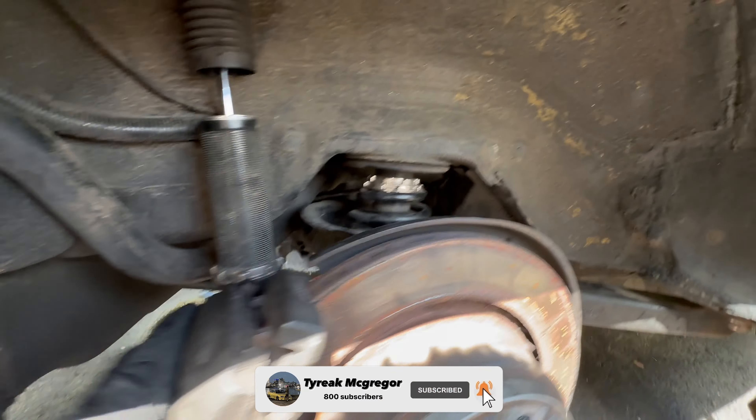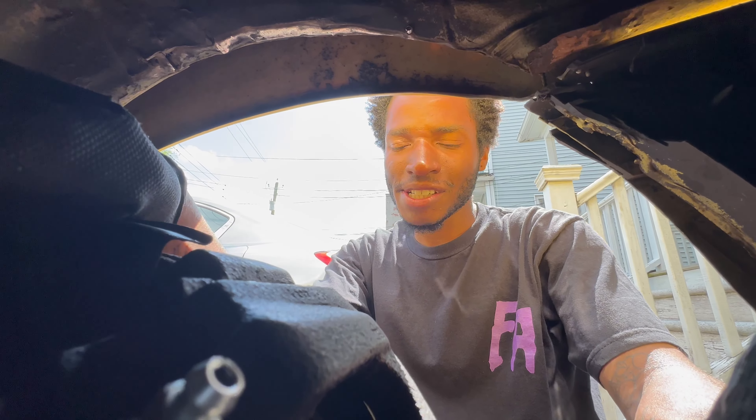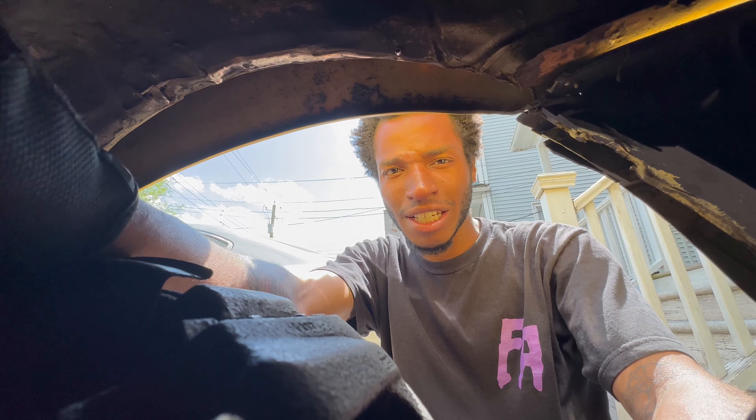Just got the caliper back on. I gotta do two more of these clips in the front, and then after that I'm gonna bleed the brakes and test it out. Well, I can't even test it out — I gotta bleed the clutch too because my clutch is cooked. I did order new lines and everything but they're not gonna come in till like the end of the week. There's also some other stuff that came in today that I'm gonna show you guys after I finish bleeding all the brakes.